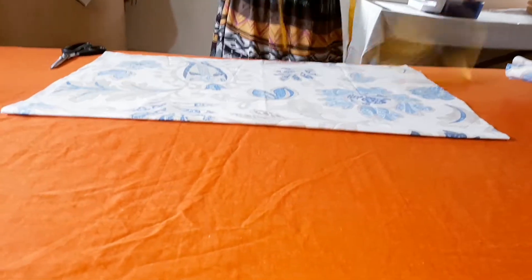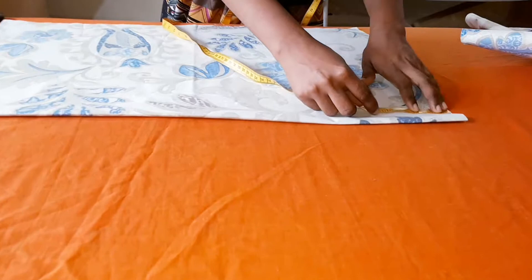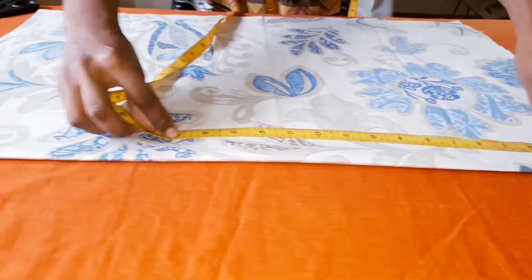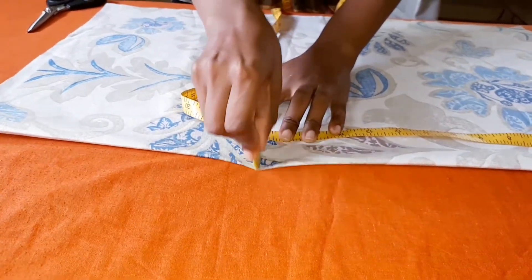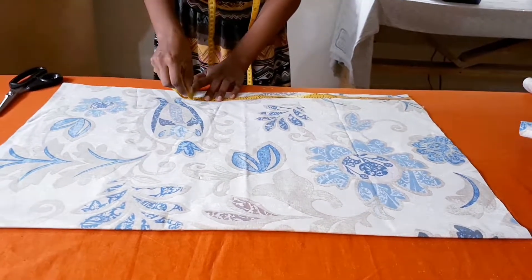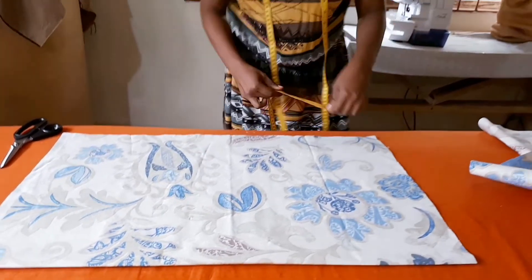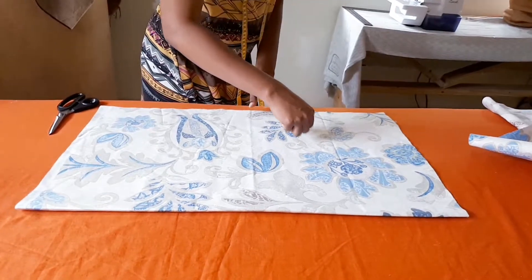I'm going to measure from the next side using the tailor's chalk to mark. Remember it is only 17 inches because you need extra seam allowance — you need seam allowance to finish off your cushion.